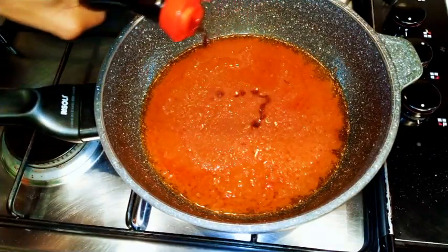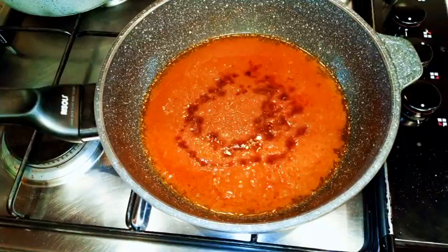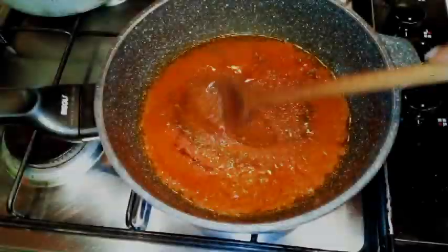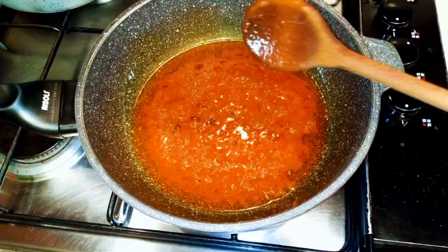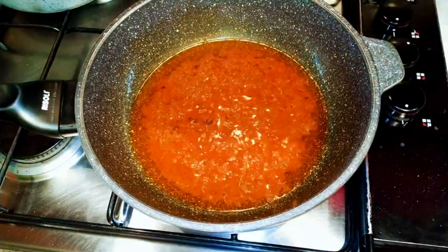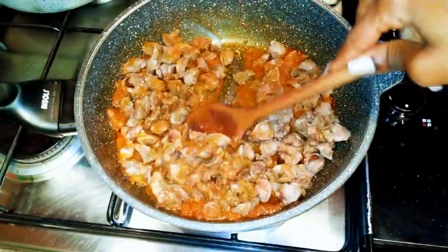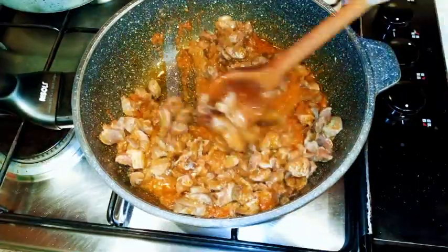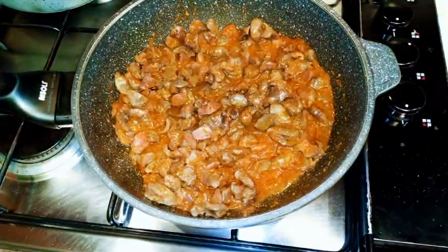I'll drop in a little bit of my sweet soy sauce and a little bit of my favorite seasoning. It's been about 15 minutes and as you can see, the stew is ready. So I'm just going to come in with the cooked gizzard, mix it up, and kind of stir fry it for about 15 minutes. I just want some of the liquid inside to evaporate.